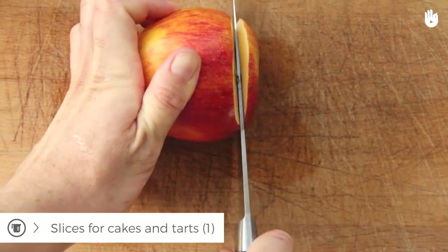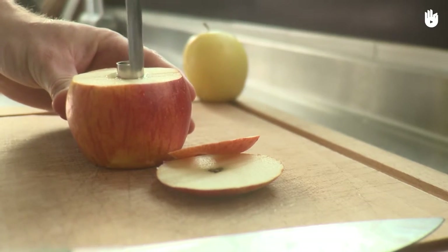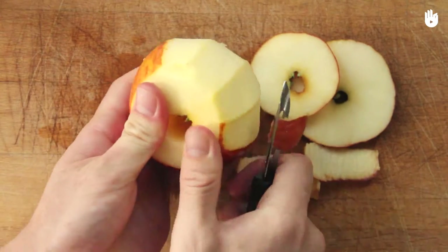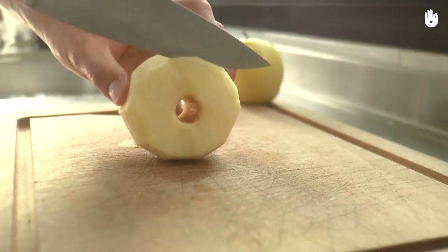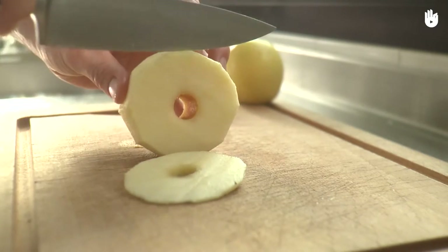There are two methods of slicing an apple. First, you can cut both ends of the apple, then use a core remover. Peel the apple and slice it delicately while holding it to prevent it from slipping.